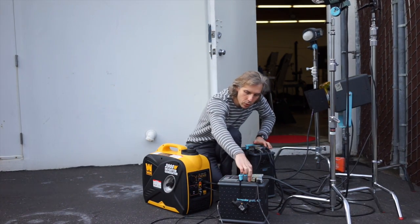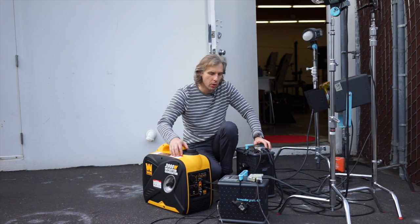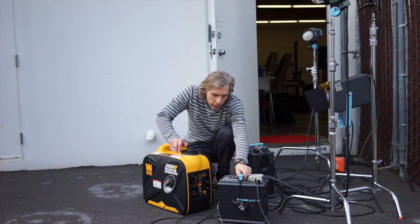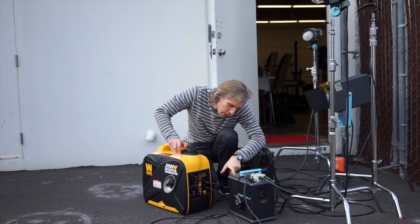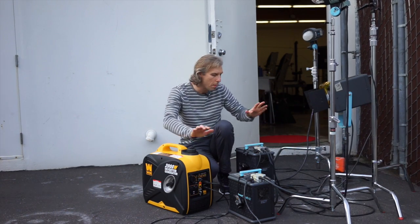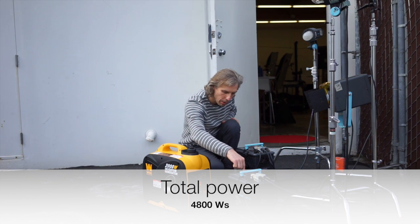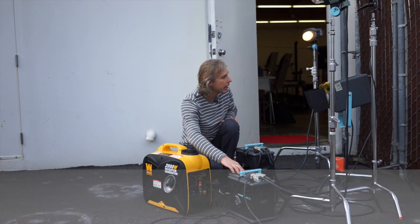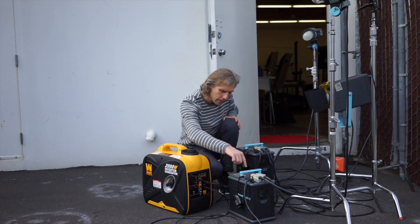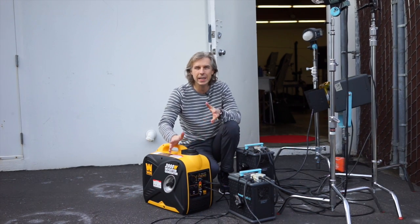Let's connect the second pack — it's connected, turning it on. You can hear it kicking in. Two more heads, again on slow recycling, at 800 watt seconds on each — maximum power for both heads. Let's test both. It's the modeling light — that works fine. Without modeling light, doing the test — you see? It works. It's kind of cool, really cool.